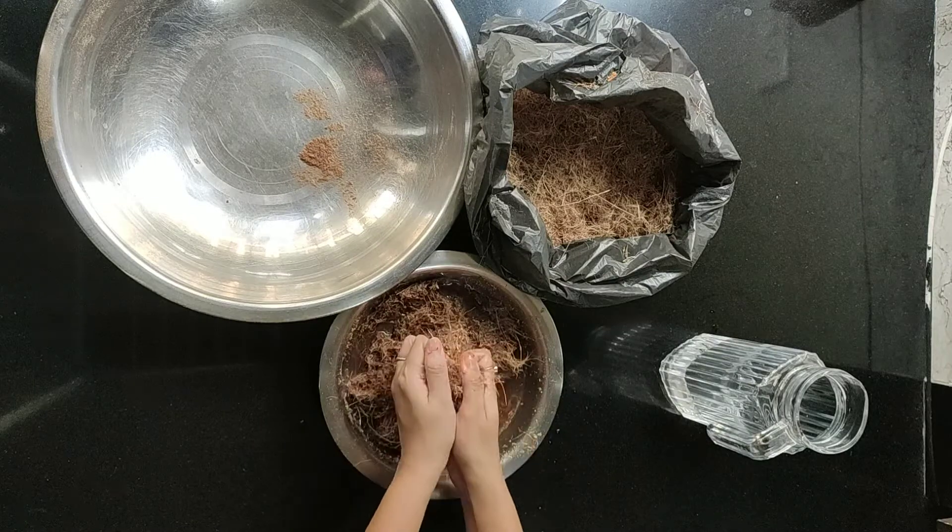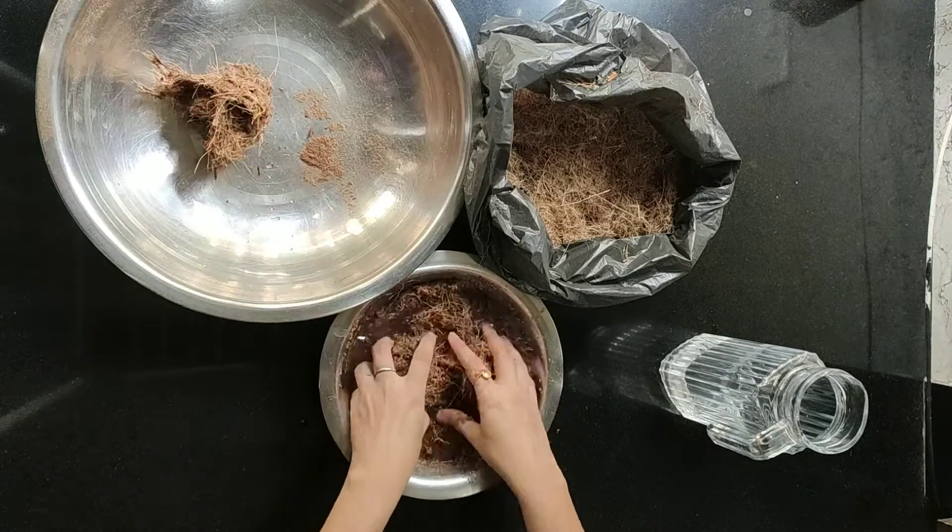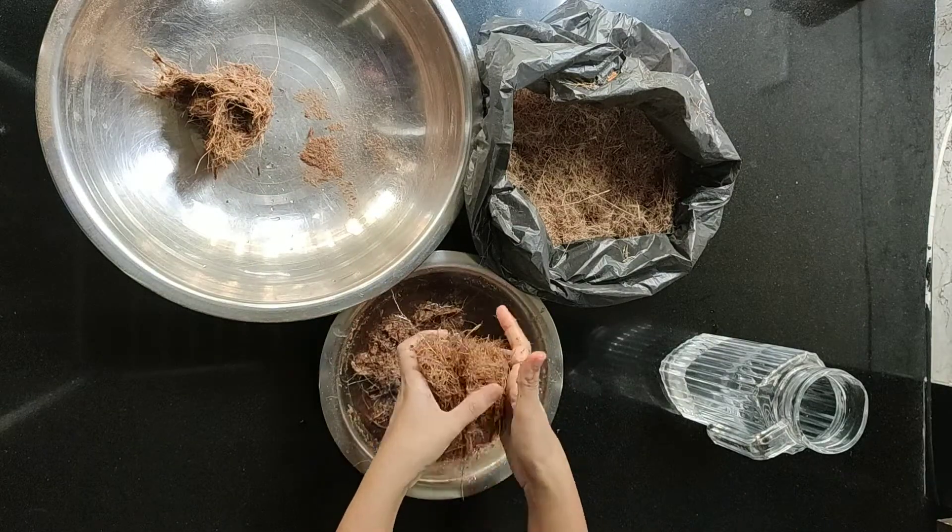After soaking for a few minutes, just press lightly and remove it into a different container.